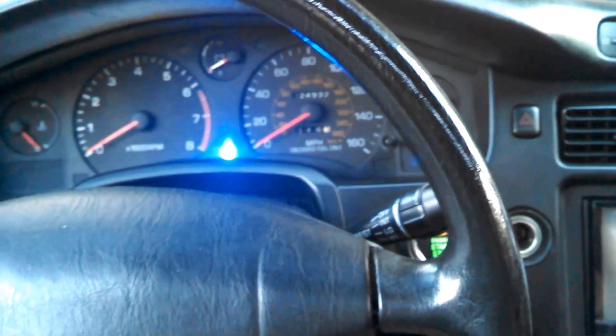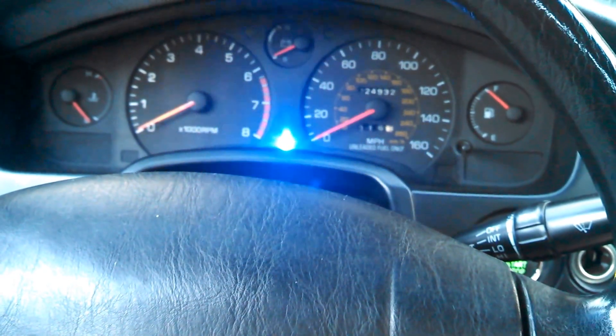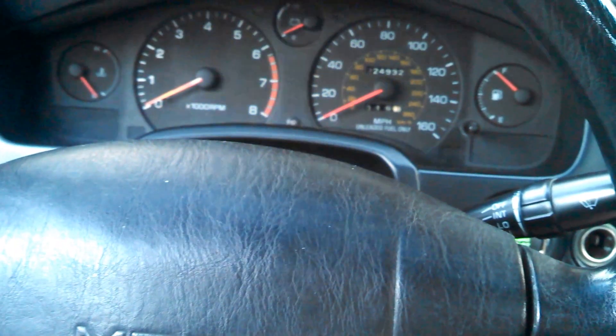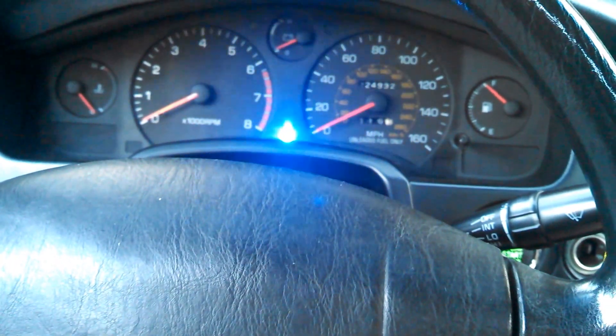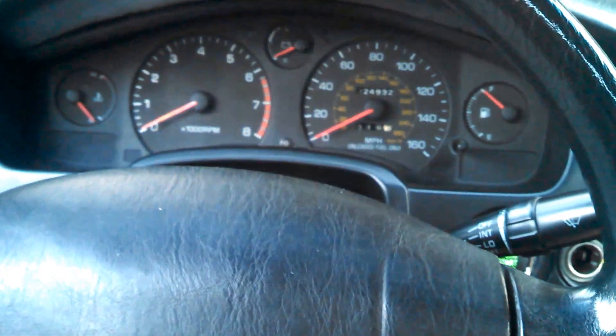I'm going to show you the Advanced Keys push-button RFID start system in my '91 MR2. This is the status LED - you can't miss it, it is extremely bright. I put it right there because it's pretty conspicuous and it doesn't look totally out of place. When the car is running or at night, that thing's bright enough to light up the entire interior, so it's definitely noticeable in such a small car.